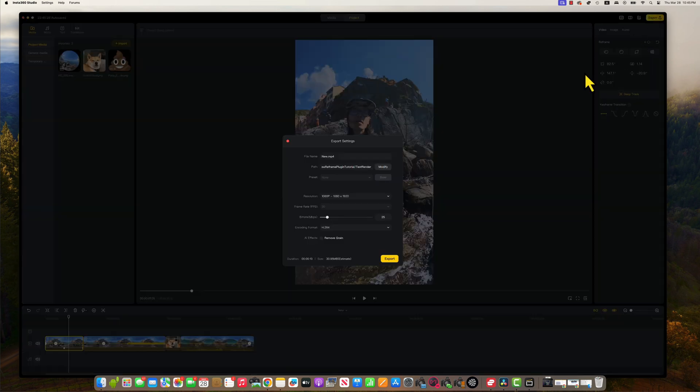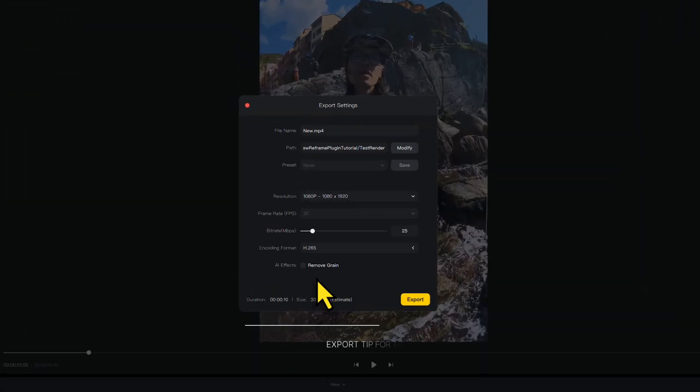Simply click export when you are done. Use H.265 and 25Mbps bitrate for final delivery on Instagram, TikTok, or YouTube Shorts. Don't use AI Remove Green right here — Insta360 is not great software for that yet. Keep watching, I will teach you a better workflow.